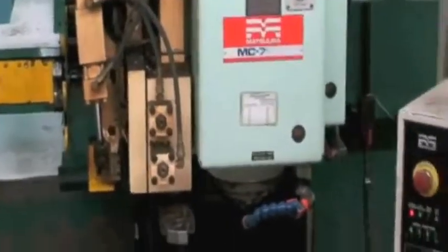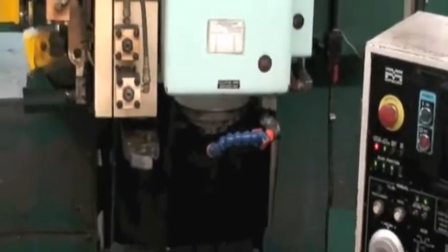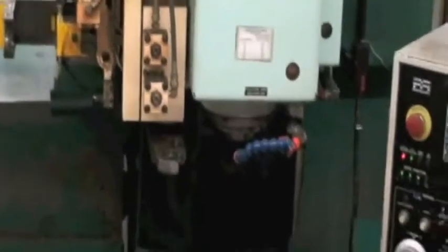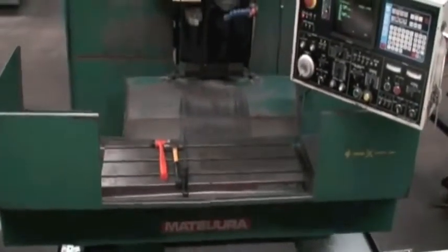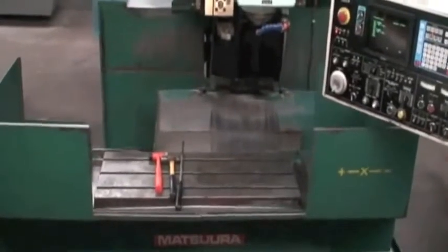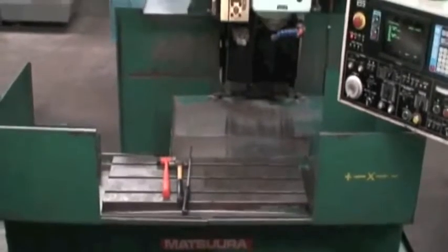We took the cover off the tool changer to make an adjustment to a sticky valve. Here we are running the spindle at about a thousand RPM, and we're doing a simple X-axis traverse just for demonstration purposes, but all the axes work fine.